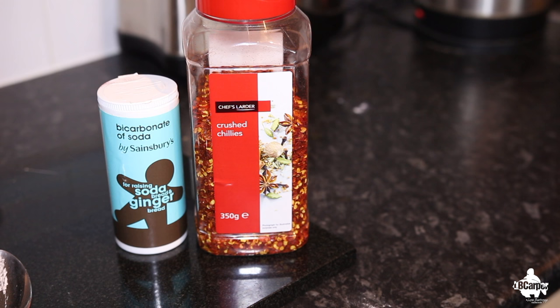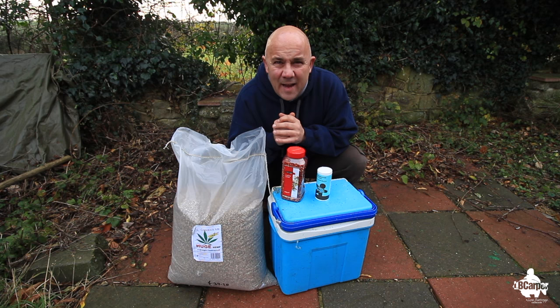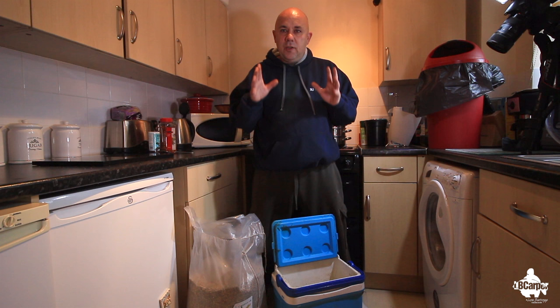A cool box, some chili flakes, bicarbonate of soda, and just a bit of time and effort. I'll show you exactly how I'm going to make the chili hemp when we go to the kitchen. Right, let's crack on.